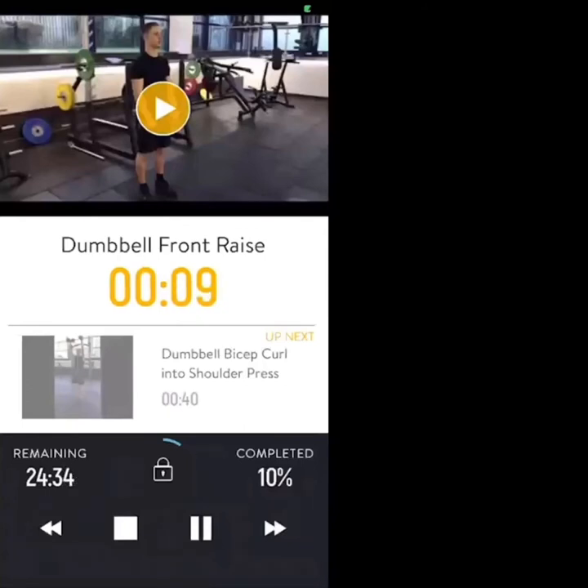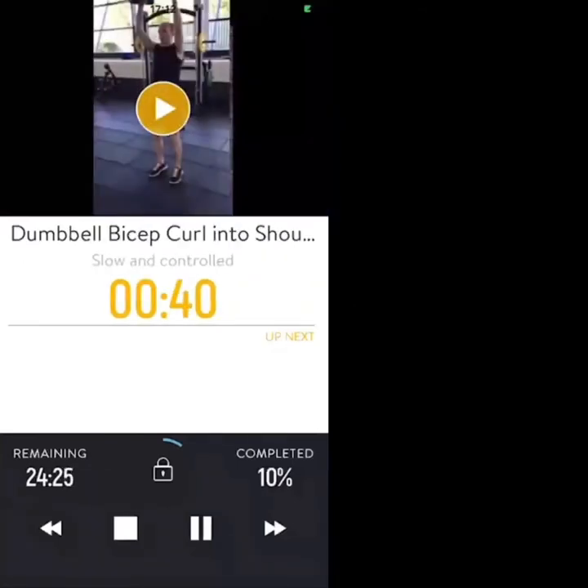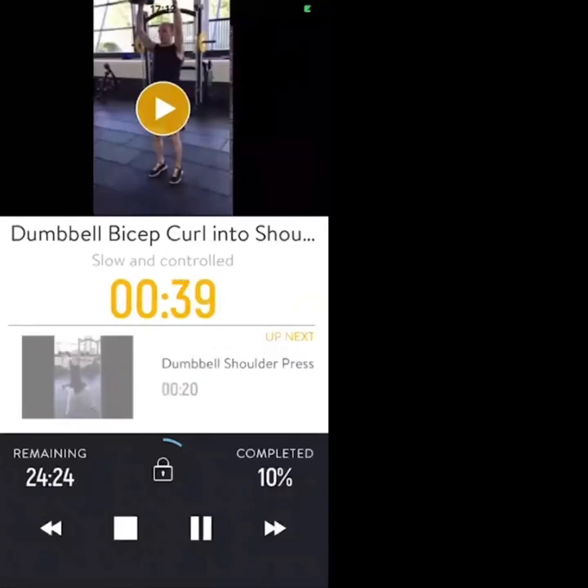10 seconds — nice work, nearly there. Next one: dumbbell bicep curl into shoulder press. Three, two, one — dumbbells from the side of your body, curl up to your shoulders, press straight in. Let's go.